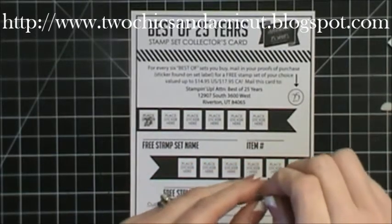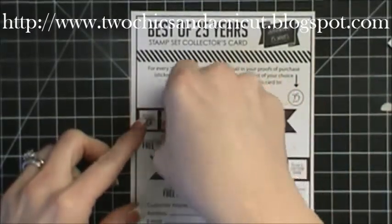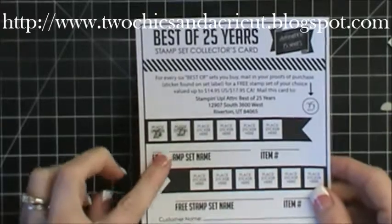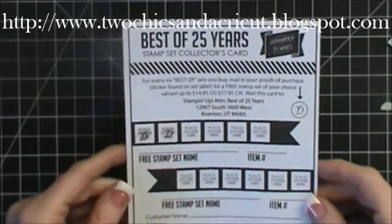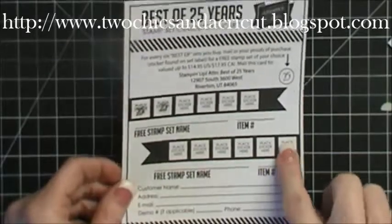When you get six stamp sets you get a stamp set for free, and that is valued at $14.95. You just put your free stamp set name right here and the item number, and you send that into Stampin' Up! and they will send you a free stamp set. Then you can do that again with six more.